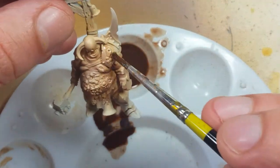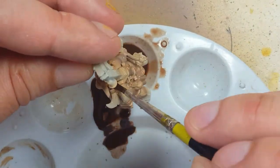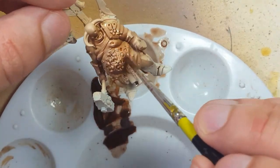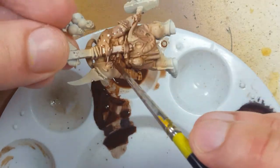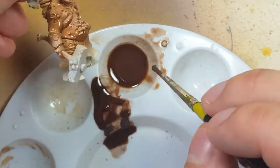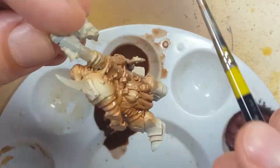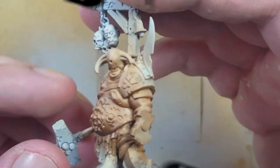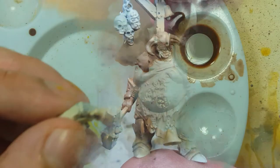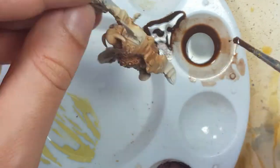Now you're going to see me make a big mistake — I'm going to try to use oil paints again. Using Gamsol white spirits and Artist Loft Burnt Umber, I put together a wash. The wash works great going into recesses, except the recesses I want — the folds of the skin — and it just isn't dark enough. Doing a second coat does something to the model that makes it very hard for paint to adhere in future layers, and I have to struggle. Yeah, that was disappointing.